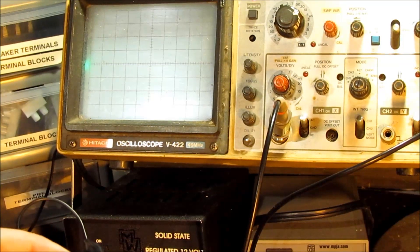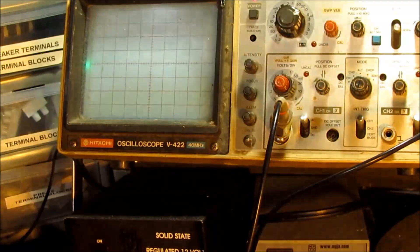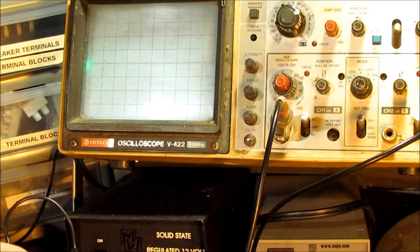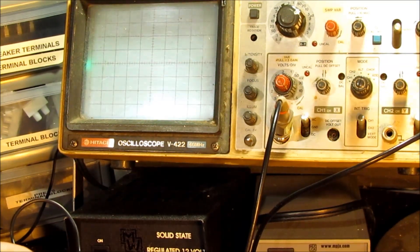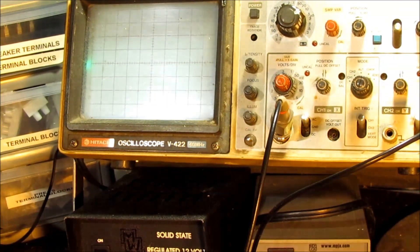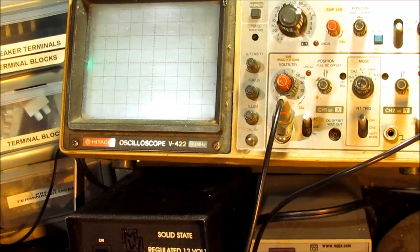Once I pull the transducer off the board, the amplitude goes off the charts. Cranking up to a couple of volts at close range - counting one, two, three, four, five cycles - that could be around one volt, maybe more.